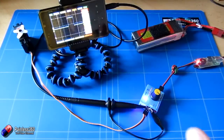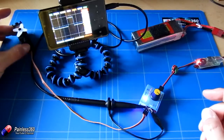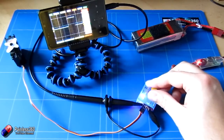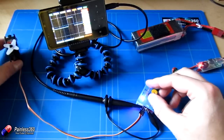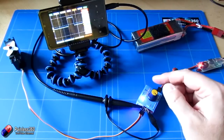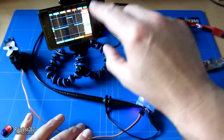Here it is connected as described. We have a little servo tester connected up and powered from a battery, and we have one output of the tester connected to a little servo. As I move the servo tester you can actually see the servo moving — it's changing the signal, and on the screen you can also see the difference in the channel.